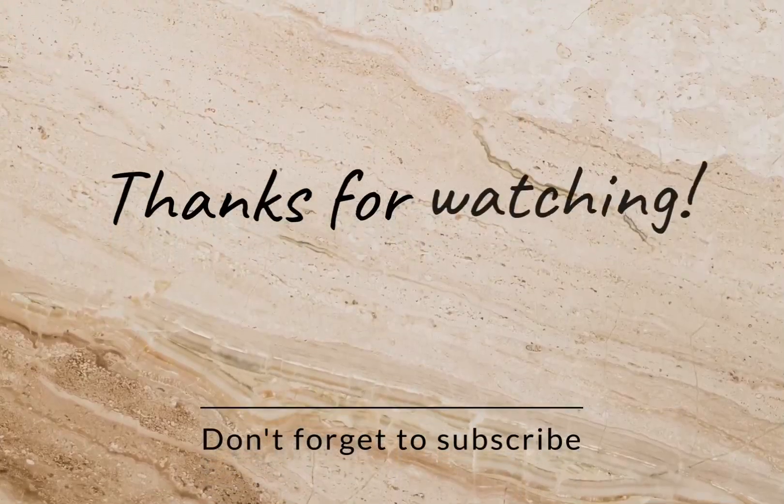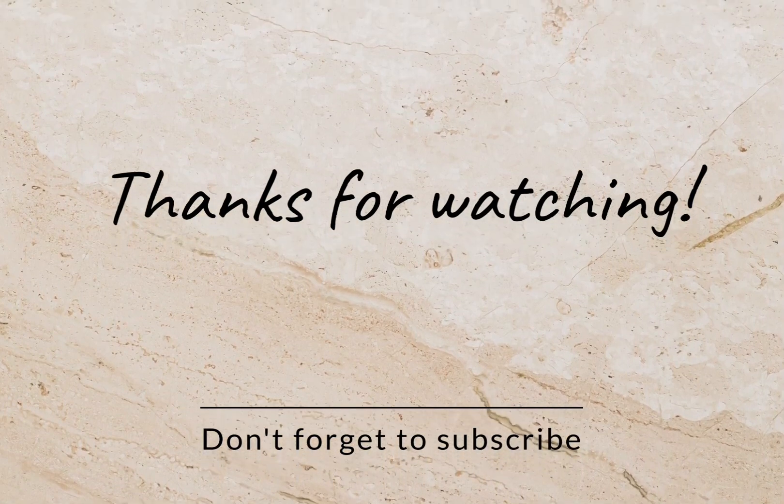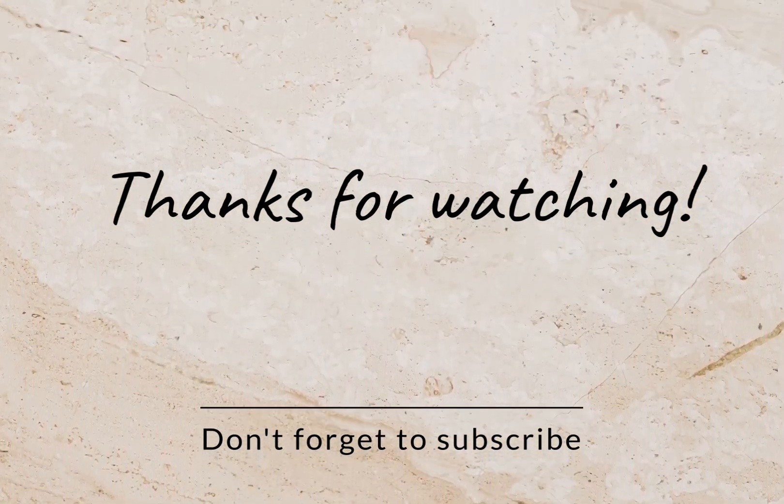Thanks for watching! I'll see you in the next video. Please don't forget to subscribe, follow, like, and share. God bless you — bye!